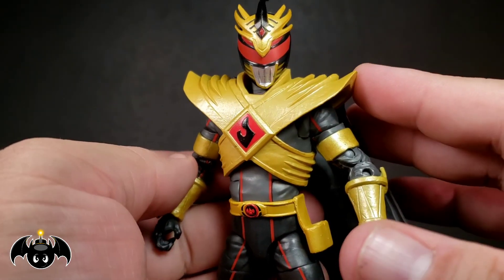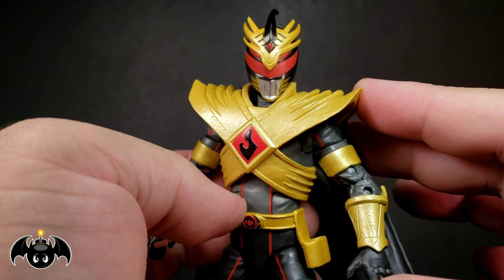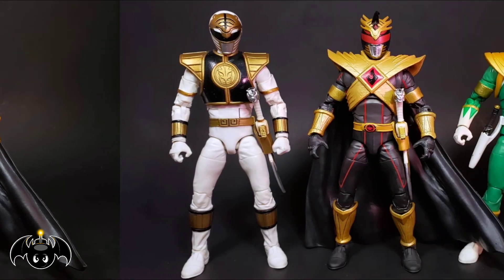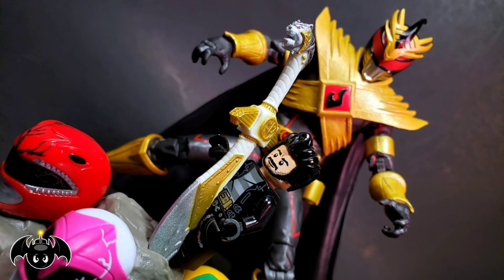He's freaking rad, so much fun, totally badass, and definitely a must-get. For a quick size comparison, here he is standing next to a Marvel Legends Deadpool and a NECA Batman figure. Also for comparison, here he is next to the first Lord Drakken figure from the Lightning Collection, and here he is next to the Lightning Collection White Ranger and Green Ranger. And just for fun, here he is with little Lego Bat-Bomb.